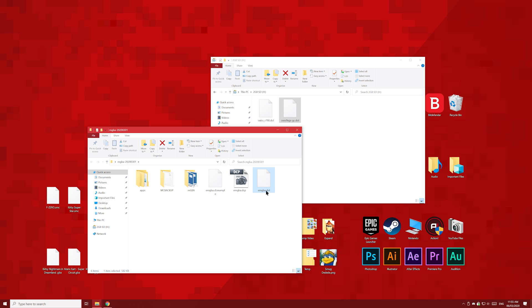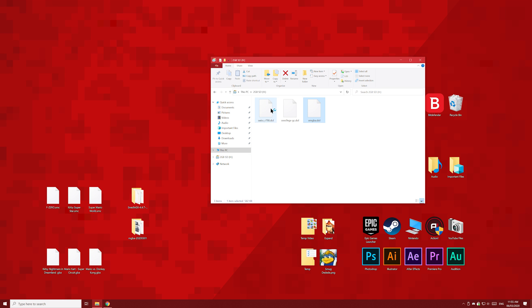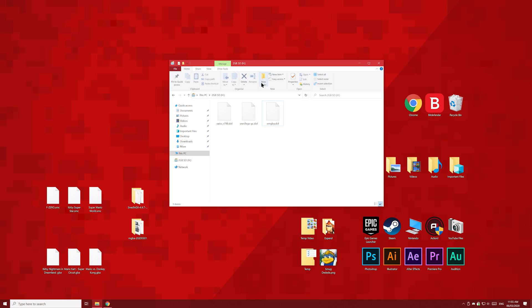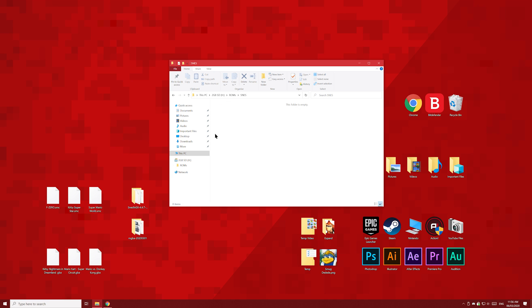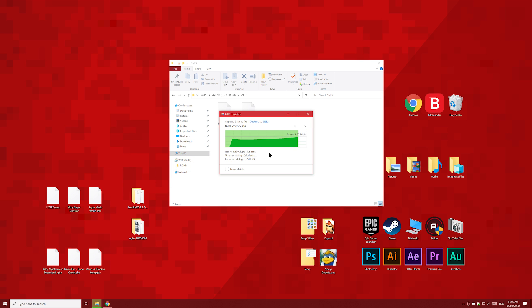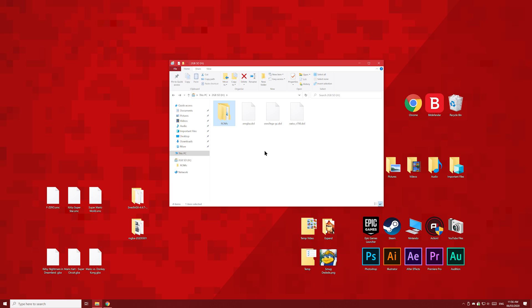Don't forget this pretty important step — these emulators need games to play. Let's make a new folder on the SD card. You can name it games or roms or anything you like. Then inside that folder, make a folder for your games. I'll make a folder called GBA for my GBA games, to keep the files on the SD card organized. Then I'll make an SNES folder for my SNES games. I'll select my GBA games and do a simple drag and drop into the GBA folder, and then the same with the SNES games into the SNES folder. Now we have all the files we need on our SD card, and it's nice and organized too.